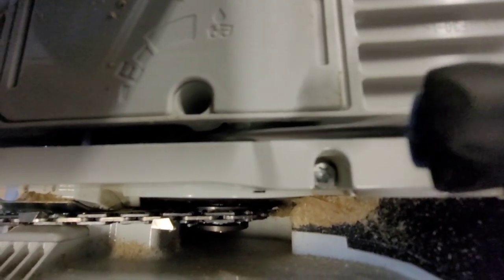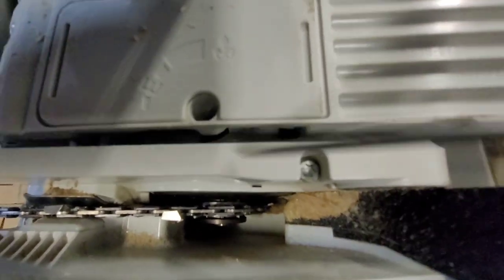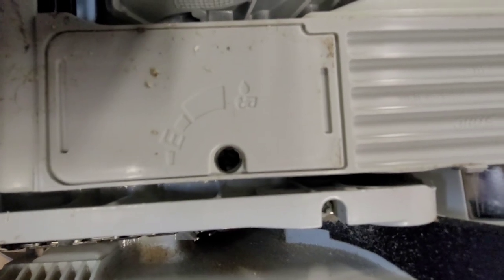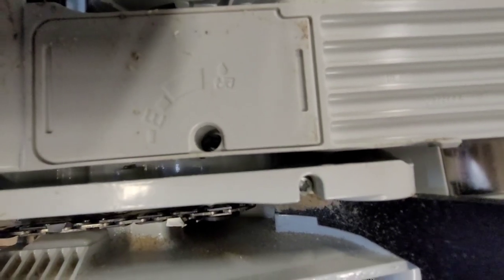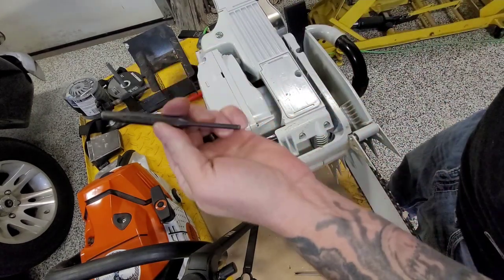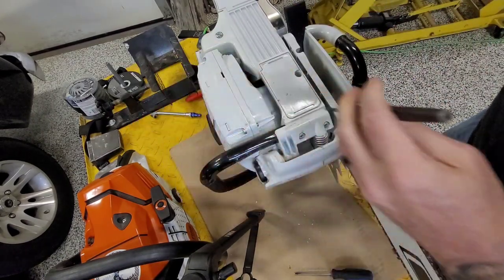There's a pin you've got to drive in, and then you can turn up your bar oiler more. You just need a small roll pin punch to do it.